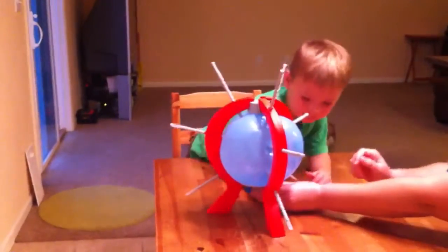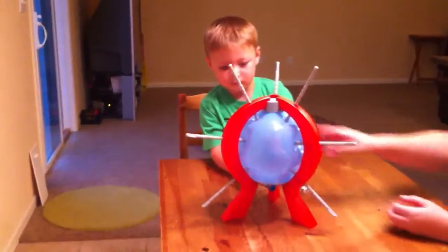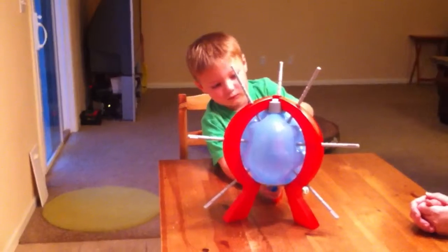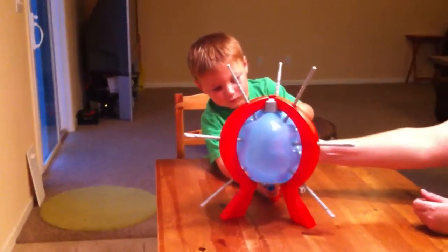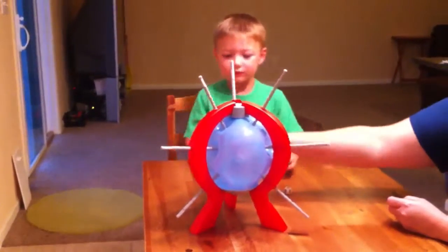Hold it here, like that, okay? Try that one right there. Hold it here with one hand and push it in gently until you hear it click. Now it's this one. That was two. One more. Try that one.